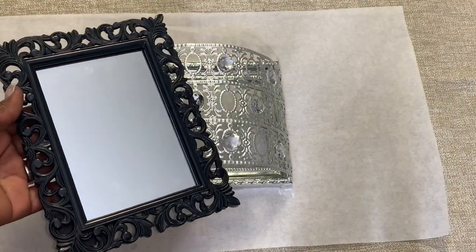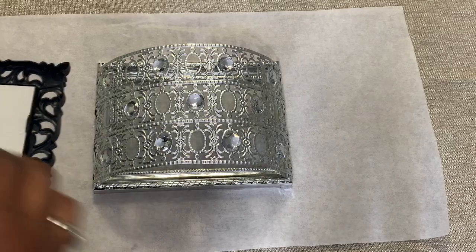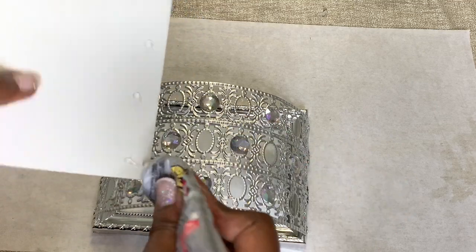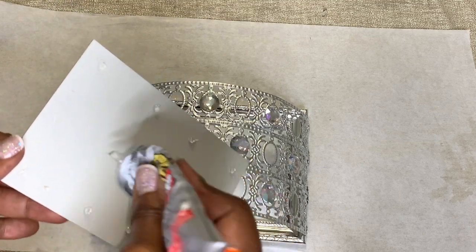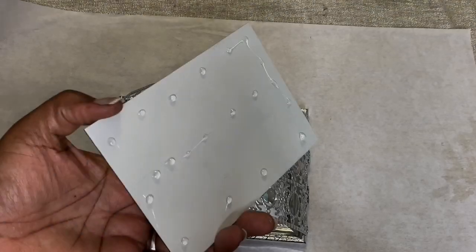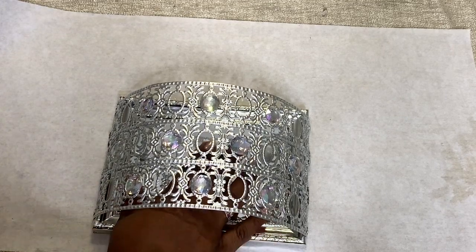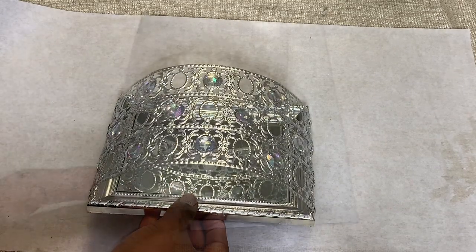I then removed the mirror from its ornate frame and I used a strong adhesive to attach the mirror to my design. Here we are!